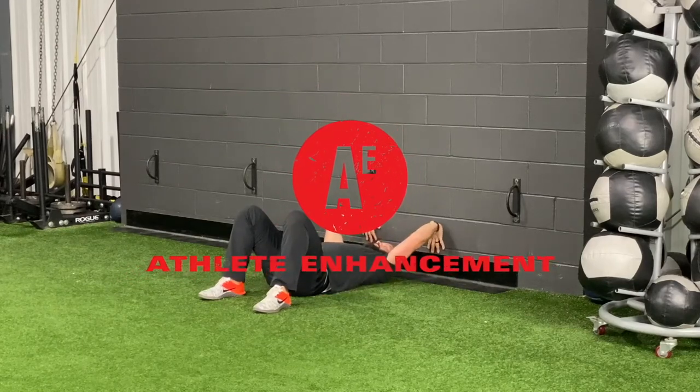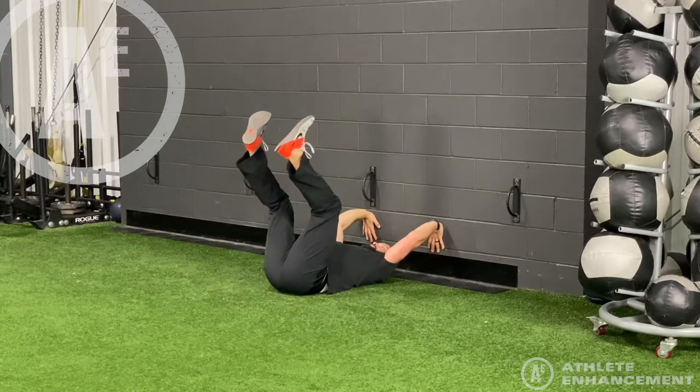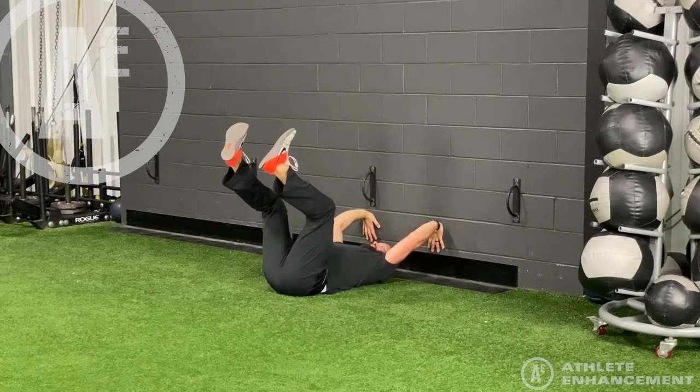This week's exercise is pelvic lifting, which is actually quite difficult because athletes tend to just flex their hips as opposed to lifting their pelvis up off the floor.